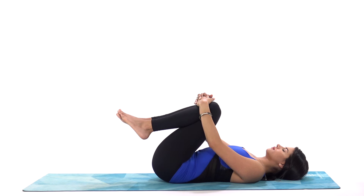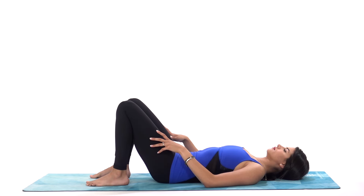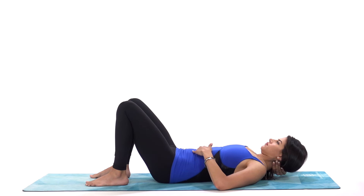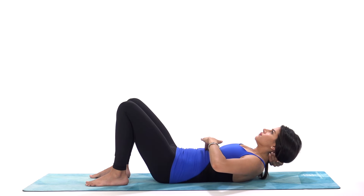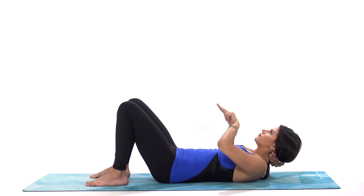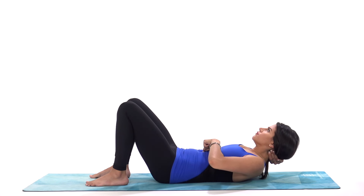Speaking of diastasis recti, let's check. Take your feet flat on the mat with your knees bent, hip distance. Take one hand behind your head and the other hand on your navel. Then firm up your core and lift your chest up, chin up as if you were doing a crunch, not crunching forward but lifting up. You should feel now with the fingertips on your navel — press up and down and you may feel a gap above or below your belly button. Feel around there as you hold that crunch, and if you feel a gap, take your fingers and point them down towards your pubic bone and see how many fingers can you fit in that gap. Anything more than two fingers is considered a diastasis recti, which means it is a split in the six-pack muscles that run along the center of your abdomen.